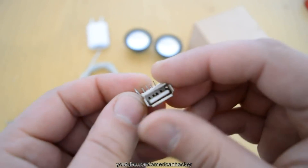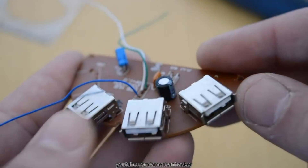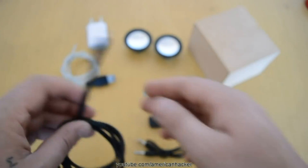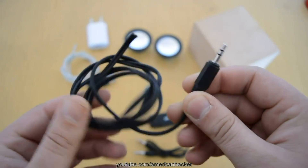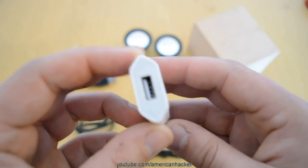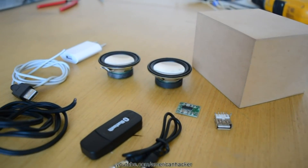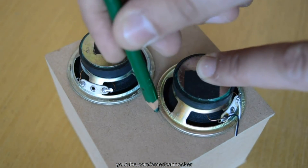This female USB plug is pulled out from a broken USB hub — you can use a female USB cable if you want. Also you will need a male USB connector with cable and a 3.5mm stereo jack also with cable. For powering the Bluetooth speaker, you can use a USB charging adapter for phones, or in my case I prefer a power bank so the Bluetooth speaker will be portable. All stuff together costs about five bucks.